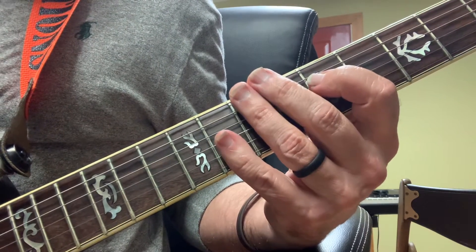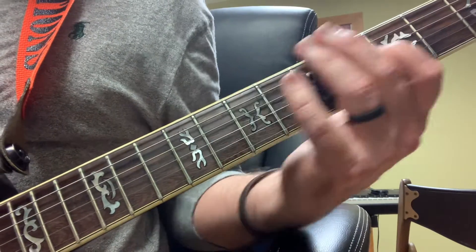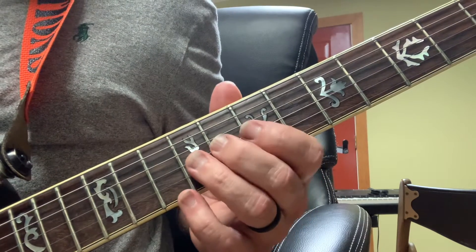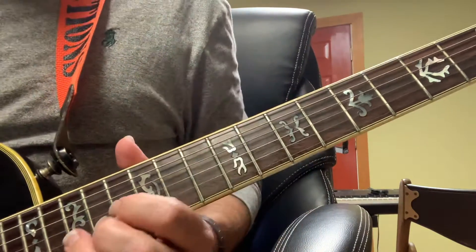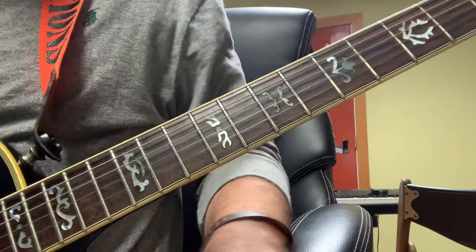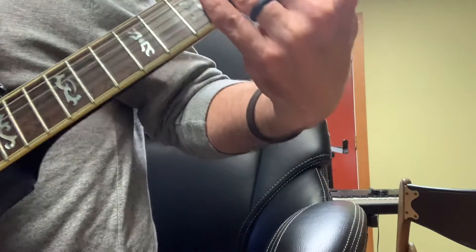I'm playing all three strings — the D, the G, and the B at the same time — for 'power in the blood.' Then I'm playing my C, like my F shape, with a lick. Then I'm going to fret 15 and sliding out of there. And that's my second verse.